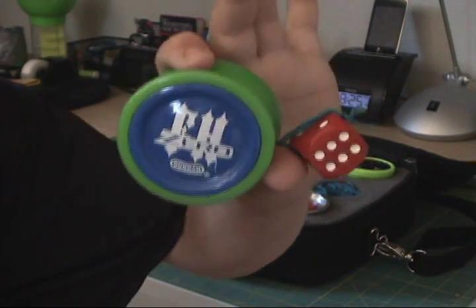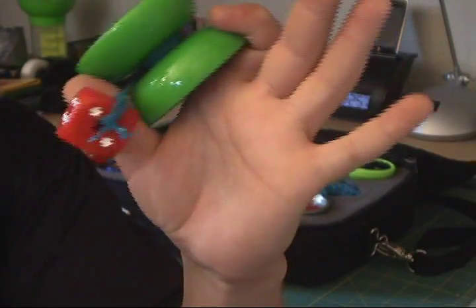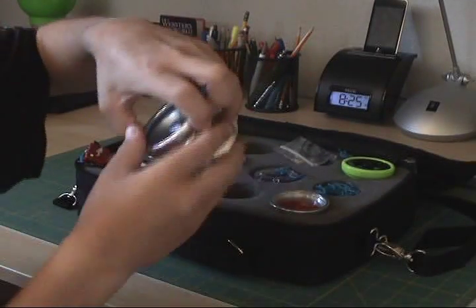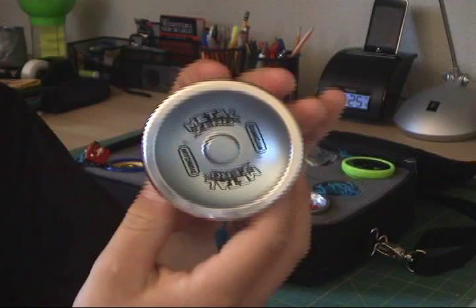This is my Duncan Freehand Zero. This is my Duncan Metal Zero.